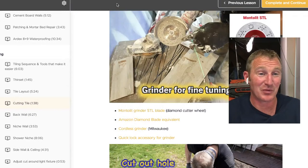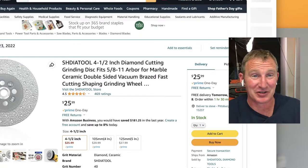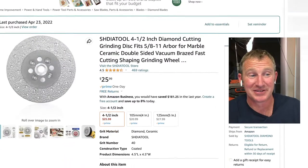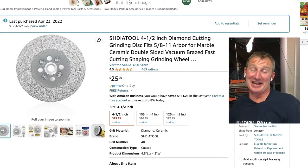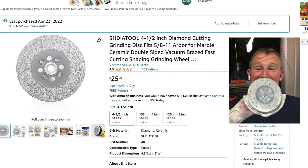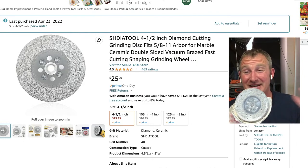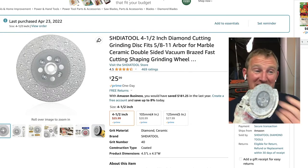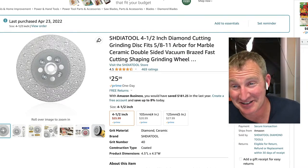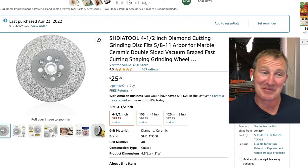The Montelet STL blade is $125, but it will last you a really long time. The one on my grinder right now is actually an Amazon knockoff for $25, and honestly I can pretty much do everything with it too. I don't really notice too much of a difference other than it doesn't grind as quickly, probably because it doesn't have as many diamonds. But for $25, you could get four or five of these for the price of one Montelet.